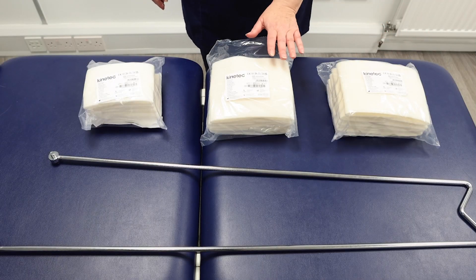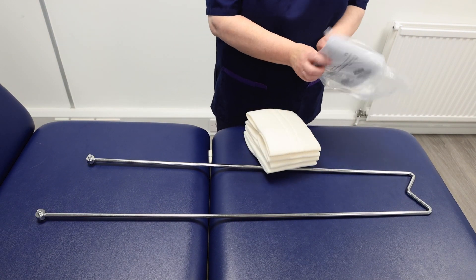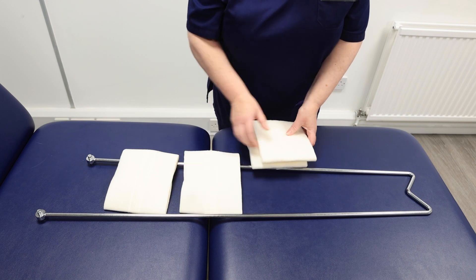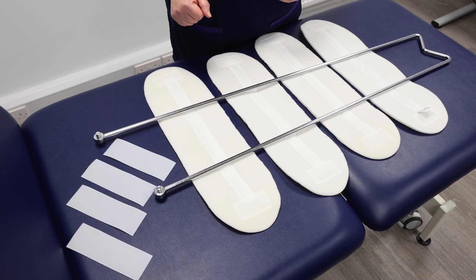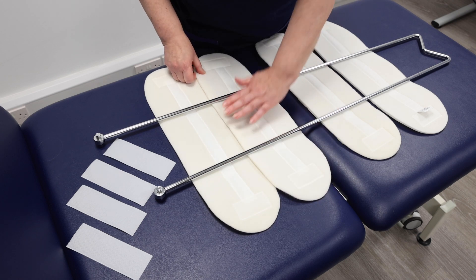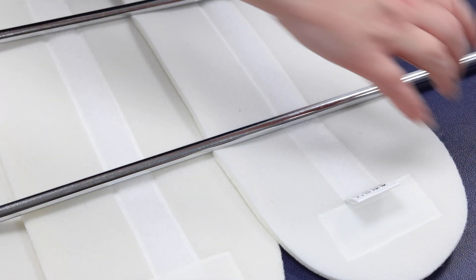Select the splint sling — these are available in large, medium and small. In this case we are using a medium size. Assemble the leg supports. Lay out the foam pads and hook-and-loop straps on a flat surface. Proper placement is crucial: avoid spaces between foam pads to prevent tissue herniation and pressure problems, and avoid excessive overlap which can create pressure points. A slight overlap is ideal.